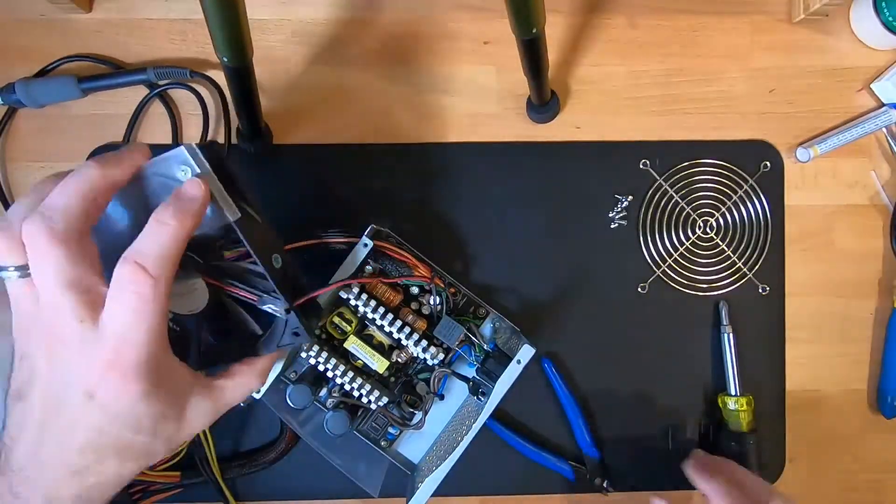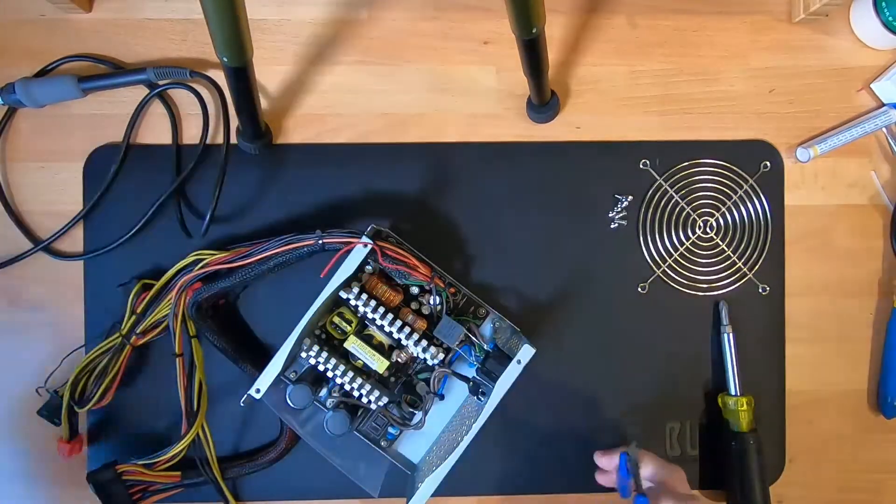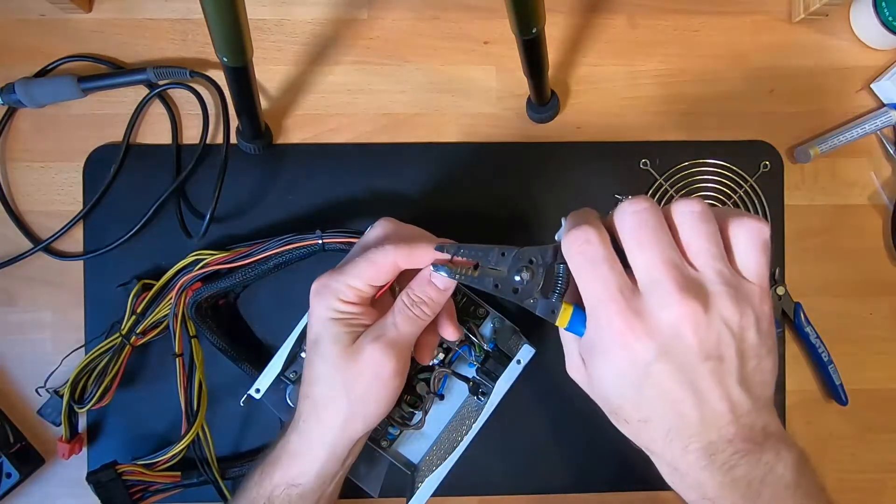In this instance, my fan is plugged in with a white connector. If you have a fan like this, it can be easy to replace if you buy a two-wire fan. Otherwise, cut the wires, strip them, and we're going to solder the new fan on.